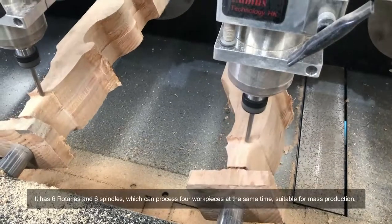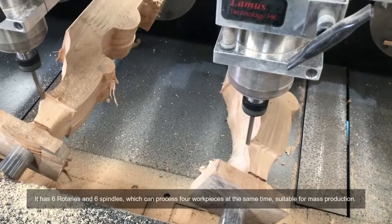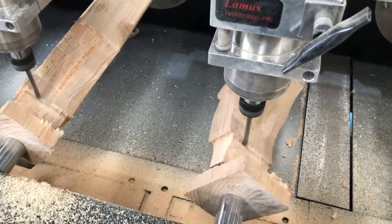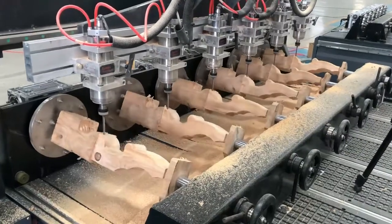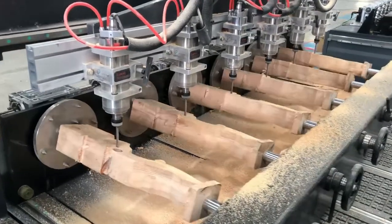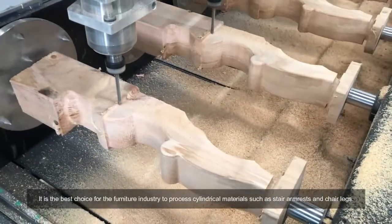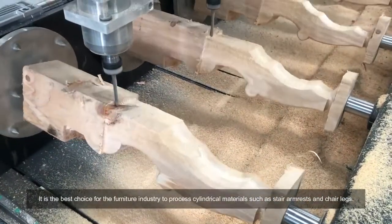It has 6 rotaries and 6 spindles which can process 4 work pieces at the same time, suitable for mass production. It is the best choice for the furniture industry to process cylindrical materials such as stair armrests and chair legs.